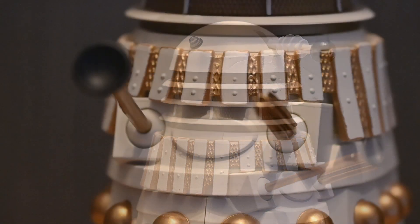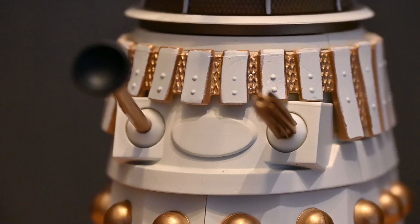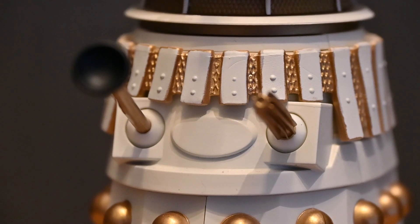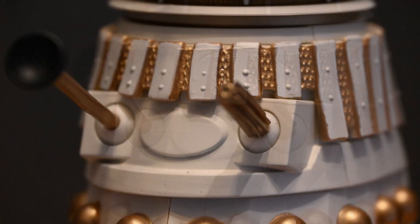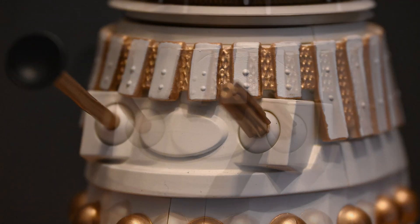Moving down to the gun boxes, the sculpt has also been tweaked this time around so the gun boxes and the oval are a lot smaller but wider, and the oval is also a bit more pronounced. It's not that noticeable on its own but when you put it next to the other Dalek it's really obvious, and it's really nice that Character Options are starting to make these tweaks to the 80s Daleks so they are more accurate.